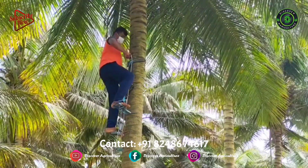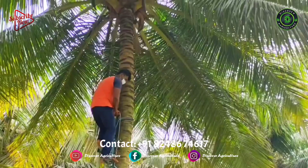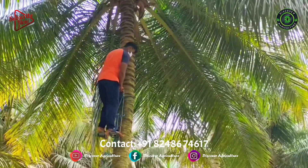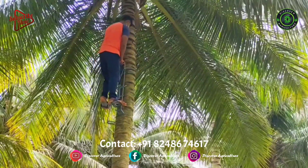As imagining life without coconut is impossible, the only option available is to find a way to climb the coconut tree. There is a reluctance to enter this field because of the occupational risk and the arduous labor involved in climbing tall coconut trees.